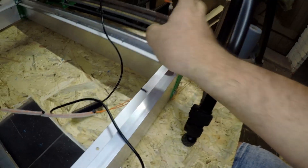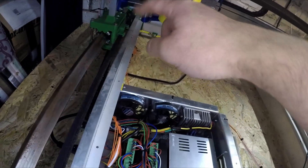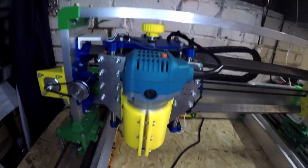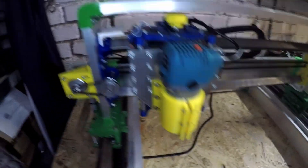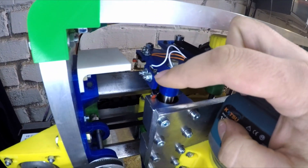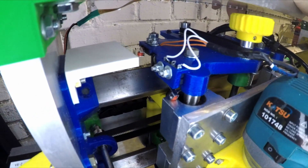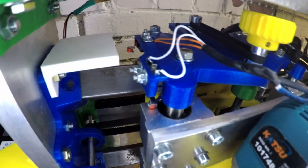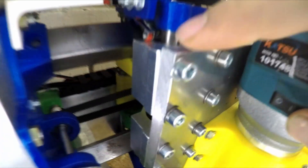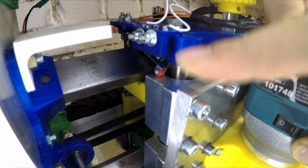One cable goes in front to this end stop, another one to the back side, and all the other ones go to the main part of the CNC router. As I already showed, I got these holders from Thingiverse. I wasn't sure if I wanted to use them, but in the end I just put my end stops in and made it work. As you can see here, we are going right onto this aluminium block with the Z max.